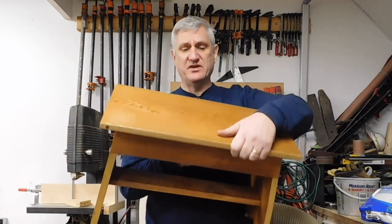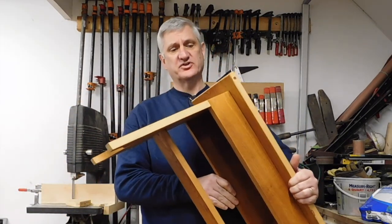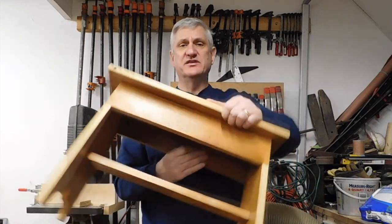Hey everybody, this is The Thrifty Woodworker. I'm gonna make for you today a Rex Kruger inspired California Mission Stool. Here's one that I made before — the first one I tried. I made that one out of old leaves from a table that somebody was throwing out. Today I'm making some out of recycled wood that I got out of my daughter's house, and I'm actually making this as a Christmas present for her.